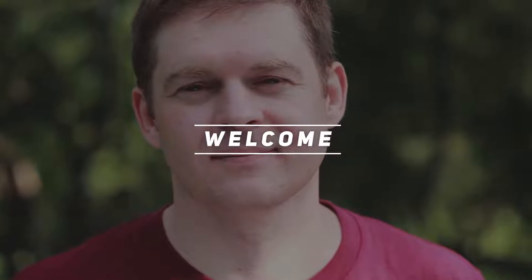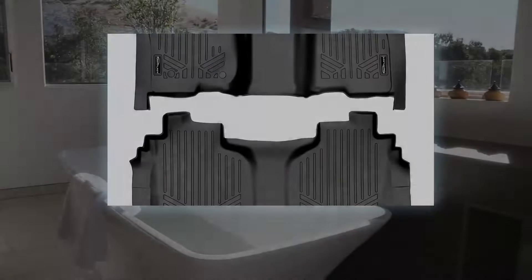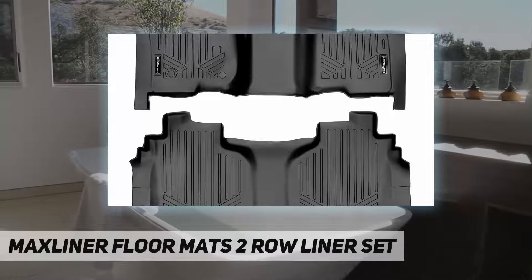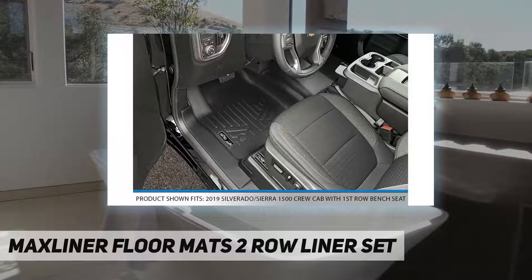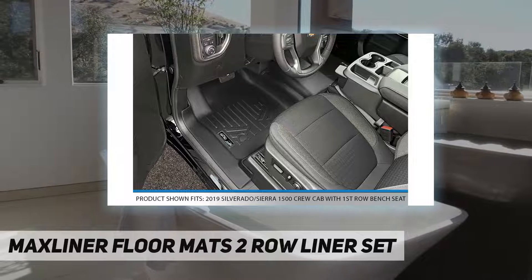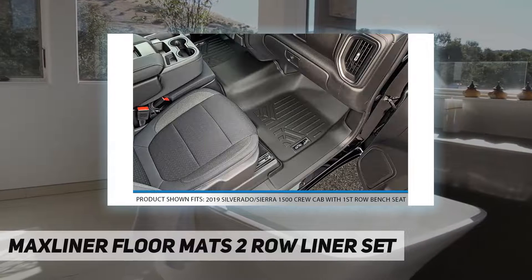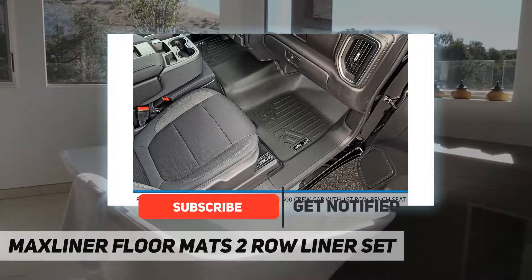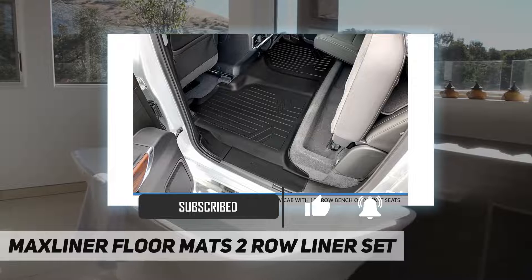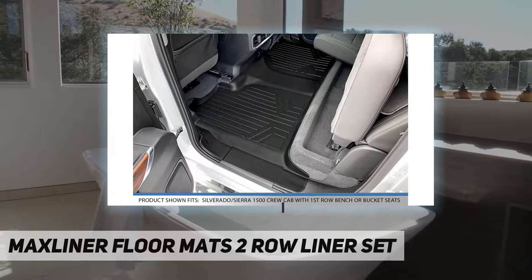Welcome back to my channel. Max Liner floor mats two-row liner set. Max Liner floor mats are made with low density materials that provide more elasticity and durability, leaving no floor in your vehicle unprotected. With the help of their raised lip and molded outer edge, these floor mats lock in all the dirt and liquid spills you can throw at them.